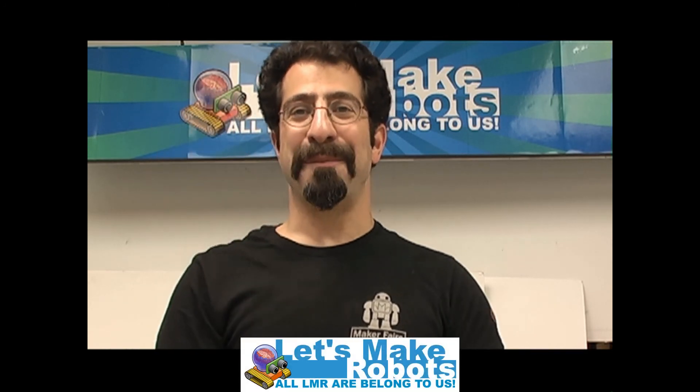Please come to Maker Faire this year and visit Let's Make Robots — we hope to see you there. We'll be building these robots as well as demonstrating robots and just having a great time. Please subscribe to this video channel and come visit LetsMakeRobots.com. Thanks a lot. Bye-bye.